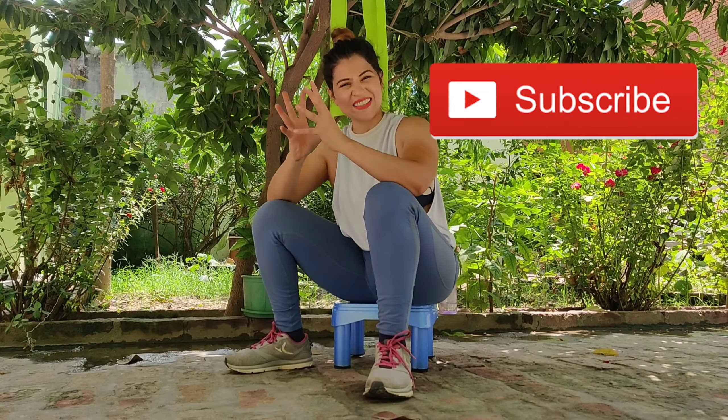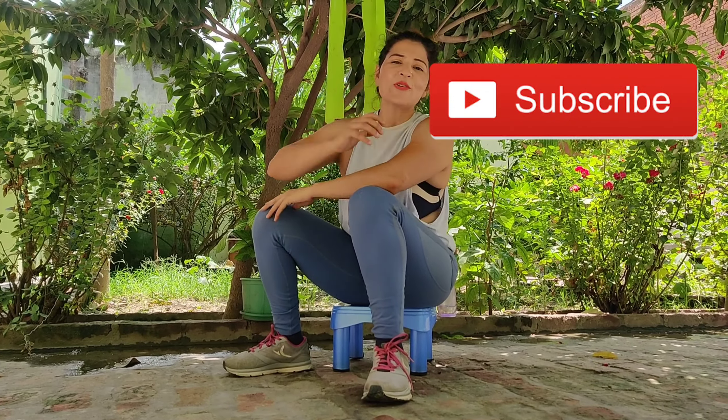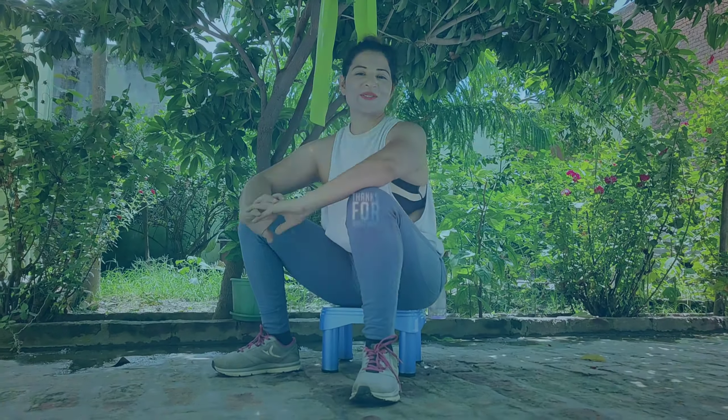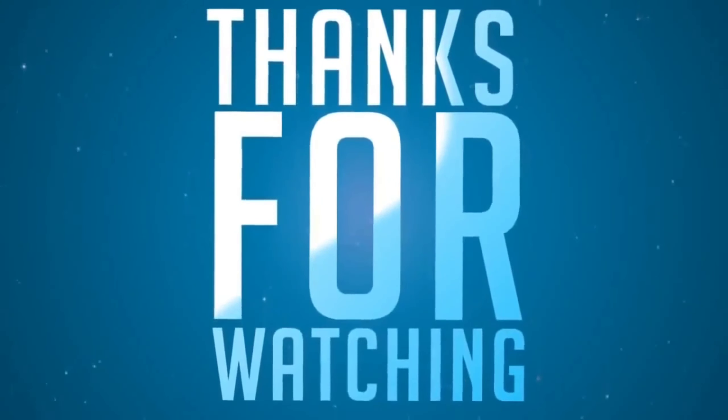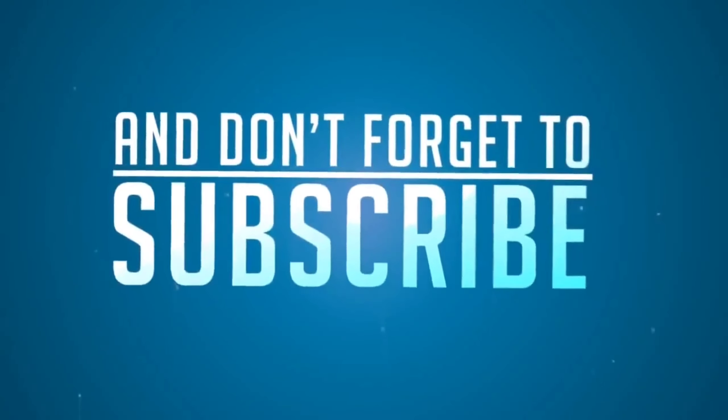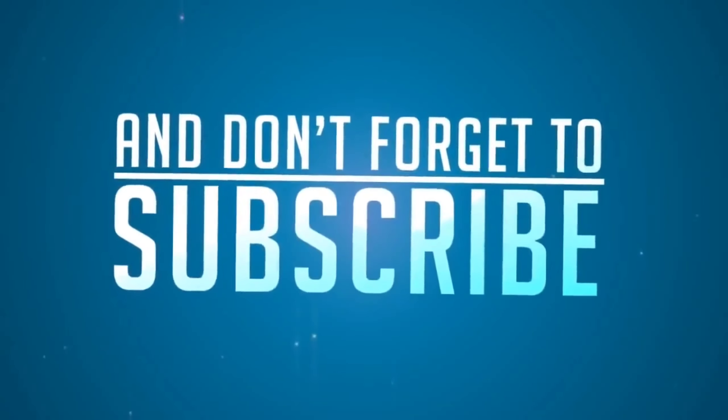This is how we have completed our full back workout. Hope you enjoyed it.